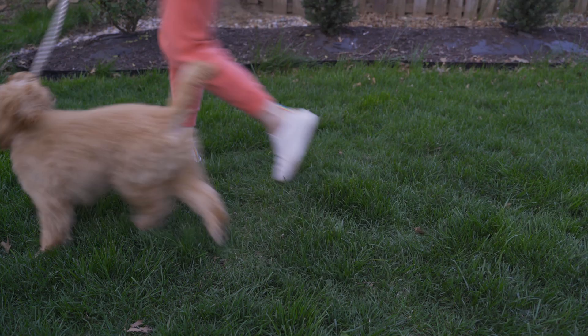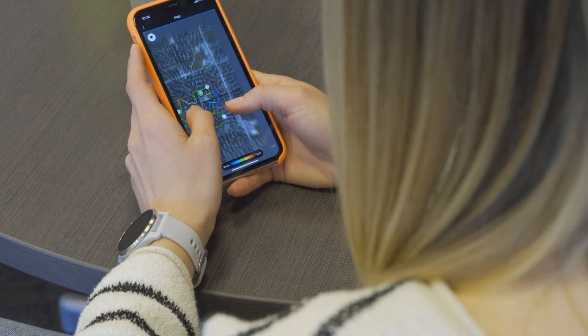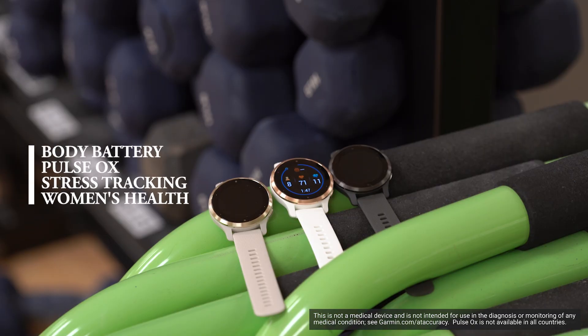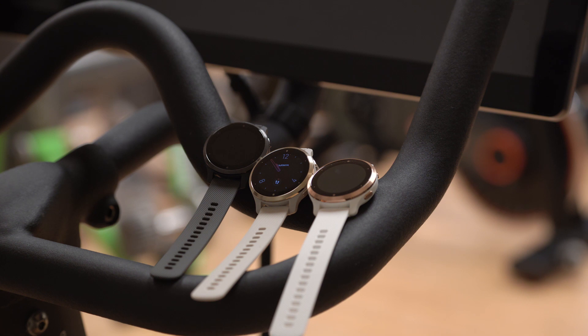When you live healthy, you live better. And with the Venue 2 series, you'll get even more tools to check in on your body's inner workings on any given day. In addition to advanced health monitoring features like body battery, pulse ox, stress tracking, respiration, women's health, and so on, you'll find new features like Health Snapshot and Fitness Age.